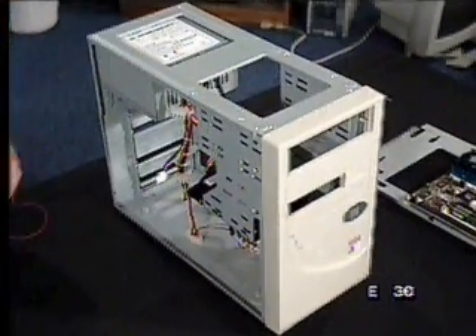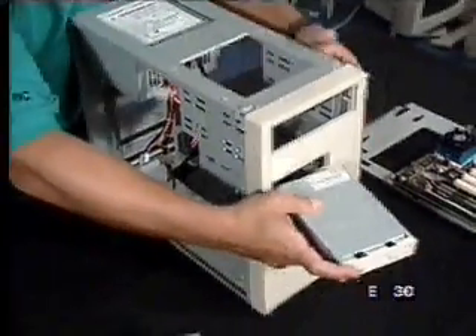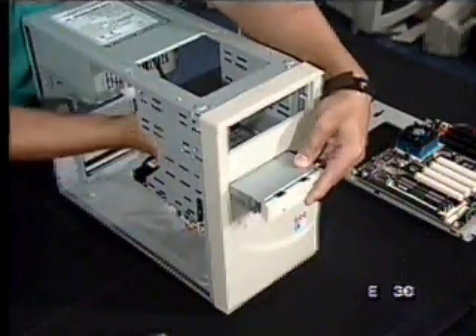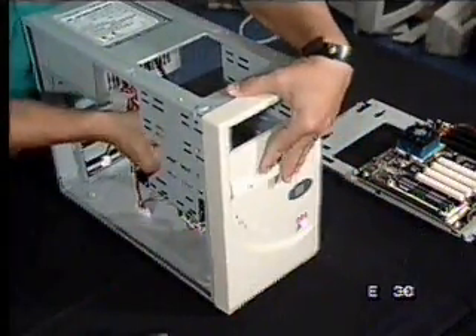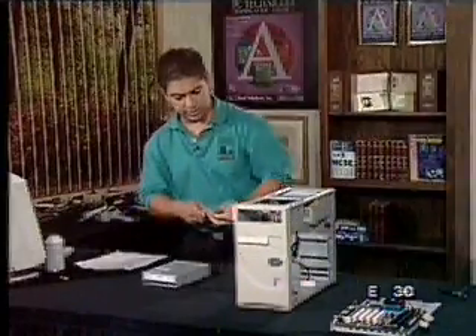Now let's go with the floppy — that'll be our next one. Let's actually put this through the front; that'll be the easiest. The floppy is a little tricky because there's nothing holding it in here in the back. So let's kind of put it up here. We're going to lay it in there and grab the floppy screws and put it in here.